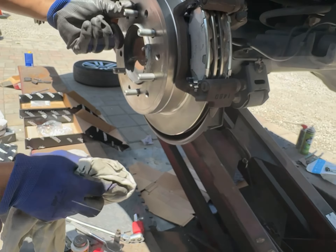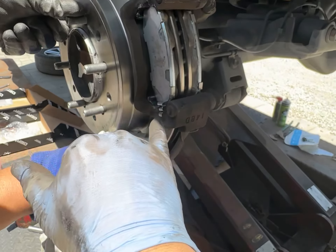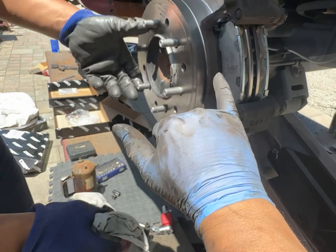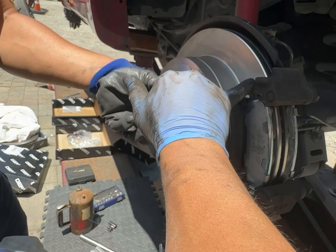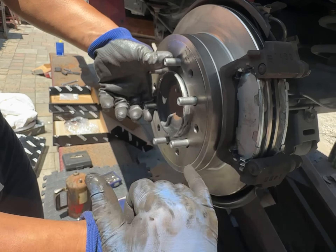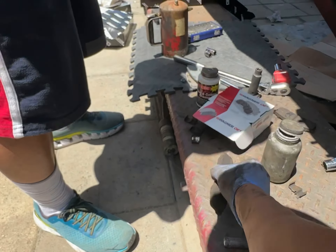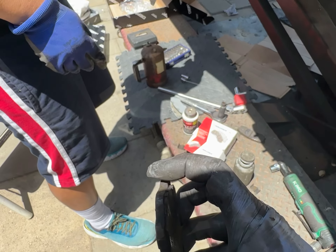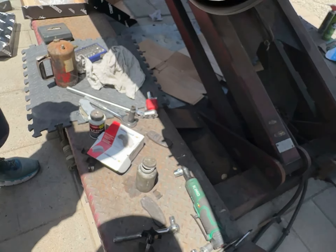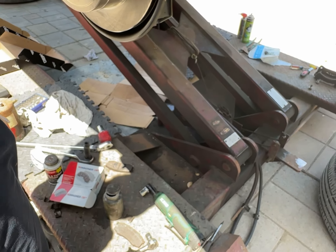Yeah, it looks good. All right, so I'm going to squeeze this in with my hands. We've got our wear indicators here. We've greased. This is a stainless steel shim, and there is grease outside, then the brake pads came in. So basically there's grease all around this area. So now we're going to put this piston back in place, right?